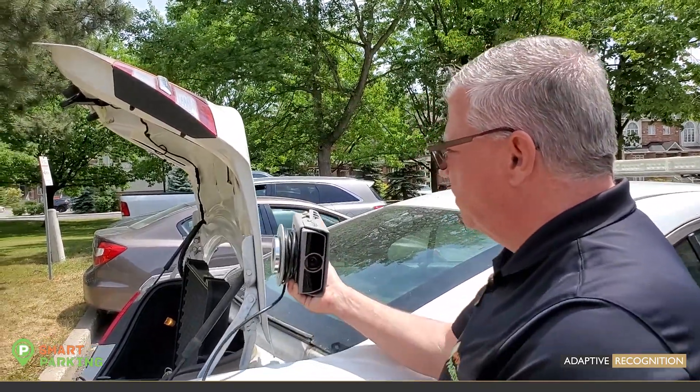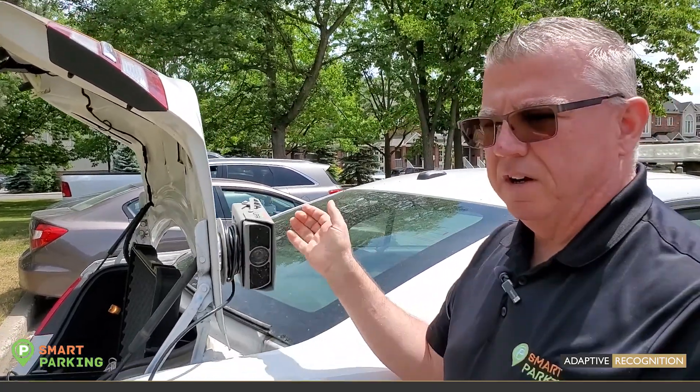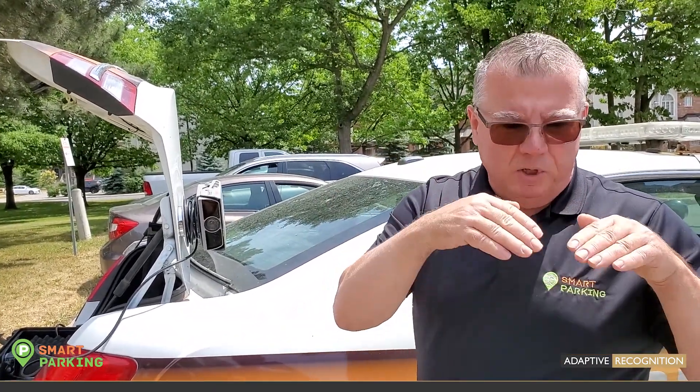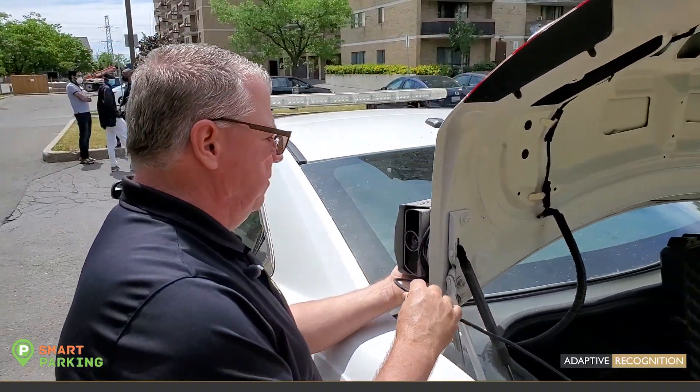All it is is just attach it to the trunk. Why do we attach it to the trunk? It is the optimum location for these cameras. I know in police cars you see them up top — we can do that, but you'll have to adjust the pitch of the camera so that it will be looking down, and it becomes more accurate.